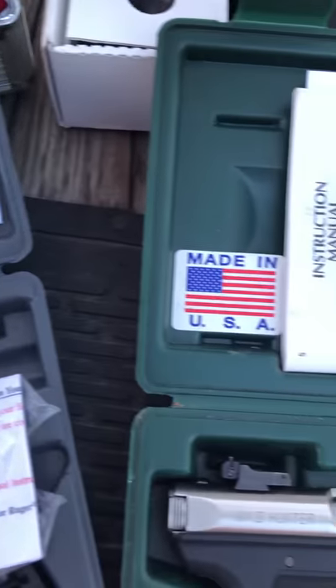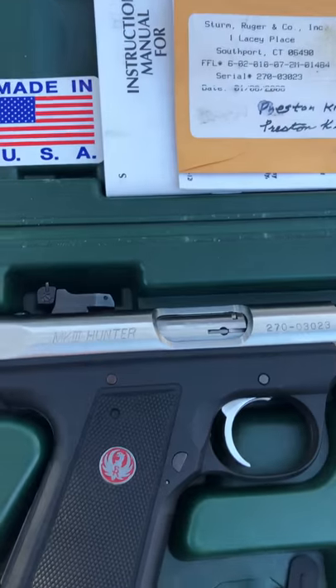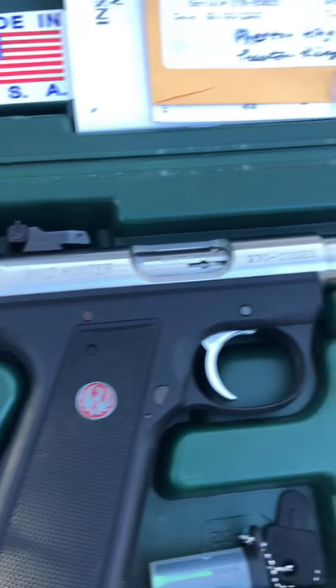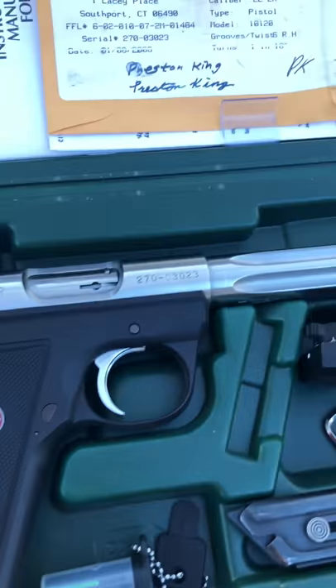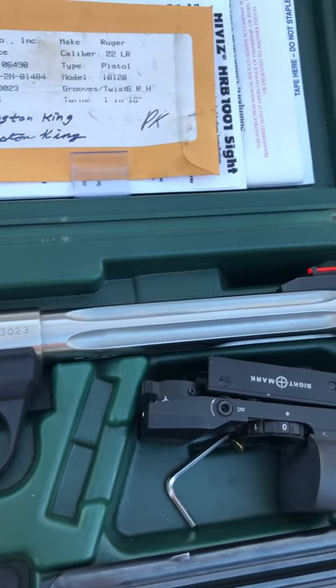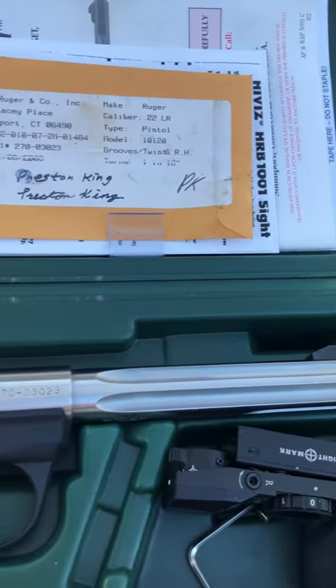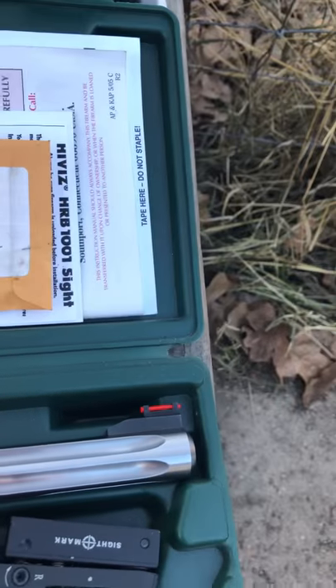Last but not least, it's the big boy of the group — I think this is the Mark 300 Hunter with the fluted barrel. That's the long baby there; you got a long reach.